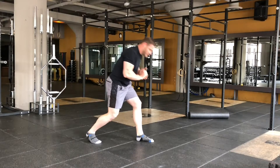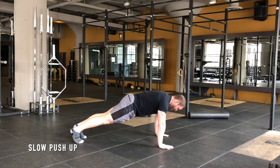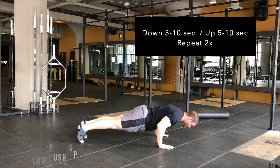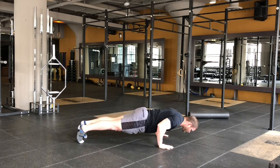So now you're going to do a slow motion push-up. Five seconds down, five seconds up.